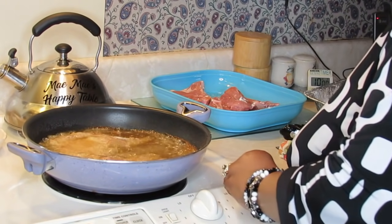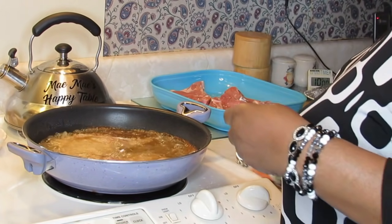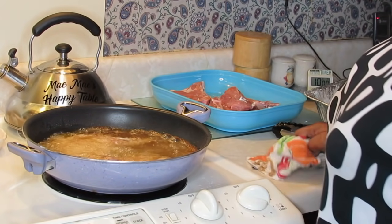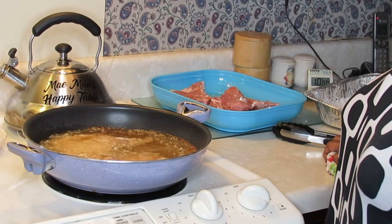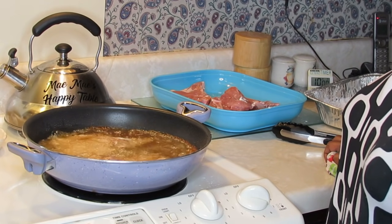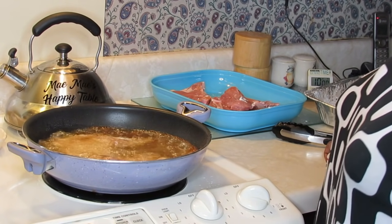I'll turn the burner up a little bit. I'm gonna wait until I get ready to turn these chops, then I'll step off camera, and when I come back I'll have all the pork chops fried up. Then I'll be ready to pull the grease off and make the gravy, and then I'll show you the smothering of the pork chop process.